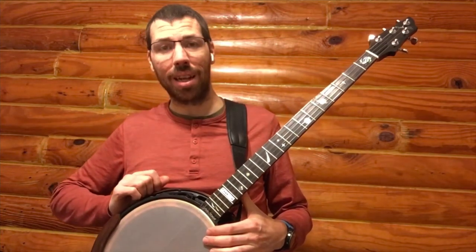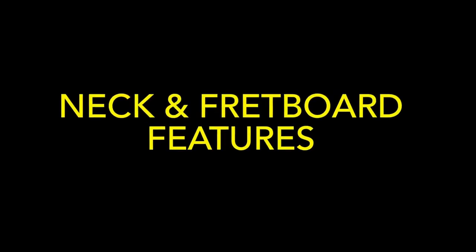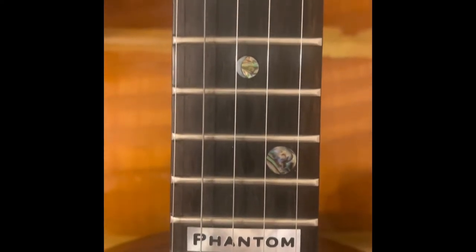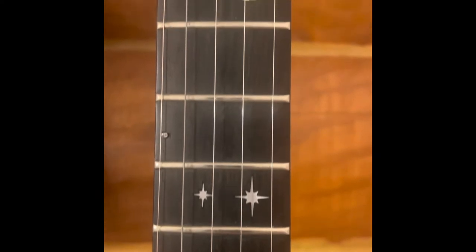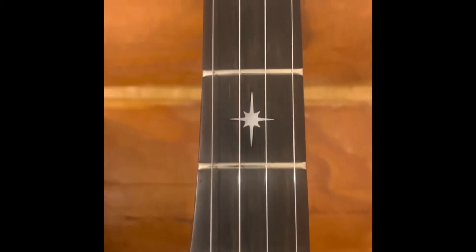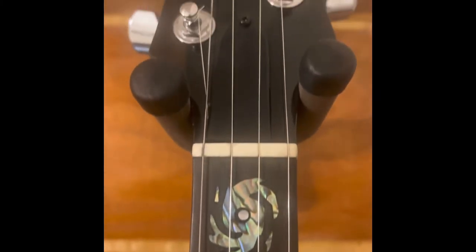Boy, that's a lot to cover so let's get started. The nameplate identifies the model and provides a 19th fret designator. The 7 to 12 inch radius fretboard allows for increased string spacing and easier fretting. The mother of pearl galaxy inlays are fun and unique. The relocation of the fifth string tuner to the peg head and the tunneled fifth string allows for quicker transitions up and down the neck.